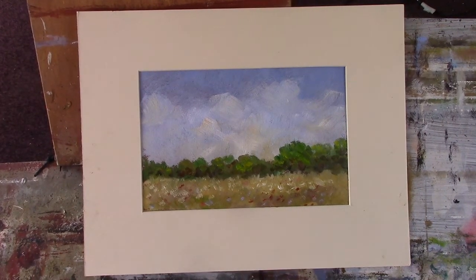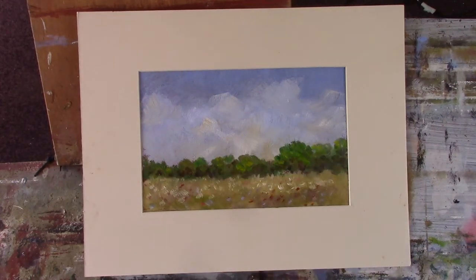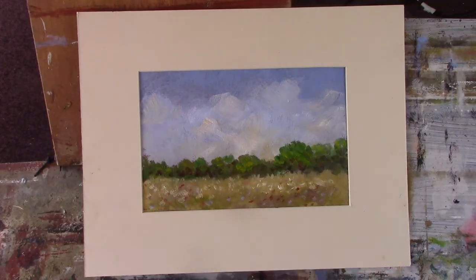Hi folks. I did this for Patreon this morning as a sort of study in using more slabby brushstrokes. I've been working on this for quite a while, trying to say more with less if you know what I mean.